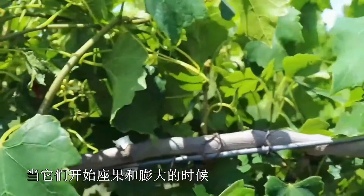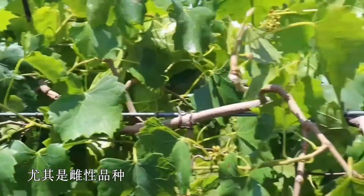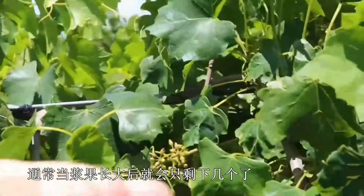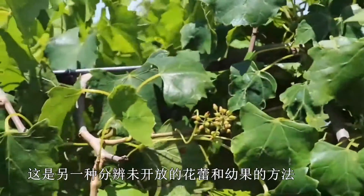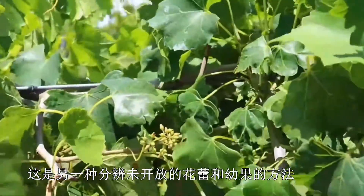As the flowers begin to set and swell, they'll usually drop a fair amount of the berries, especially in the female varieties. So a berry that's set in clusters — oftentimes by the time the berries are growing you're only going to have a few of them left. And that's another way to tell whether you're looking at immature buds or developing berries.